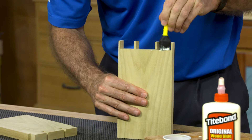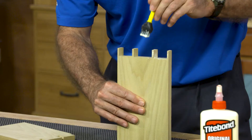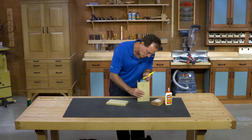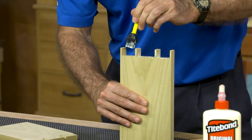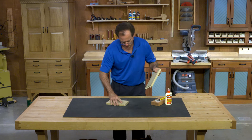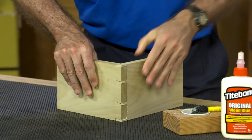Don't worry about gluing all of the surfaces of pins and tails on a dovetail joint. Apply the glue where you can do so quickly to keep the joint from swelling and the glue from drying prematurely. The glue will tack the joint together and the mechanical lock of the joint itself will do the rest.